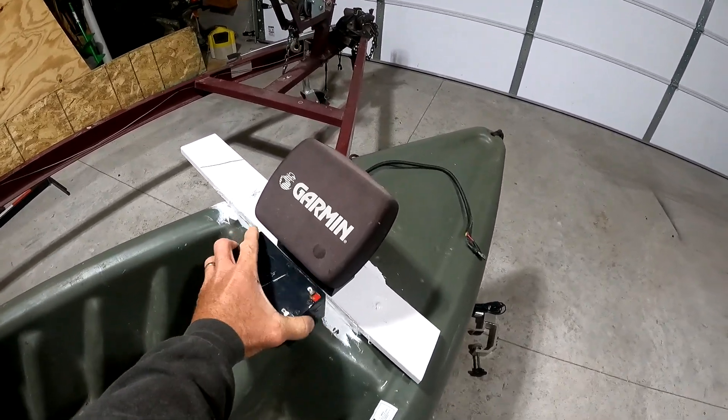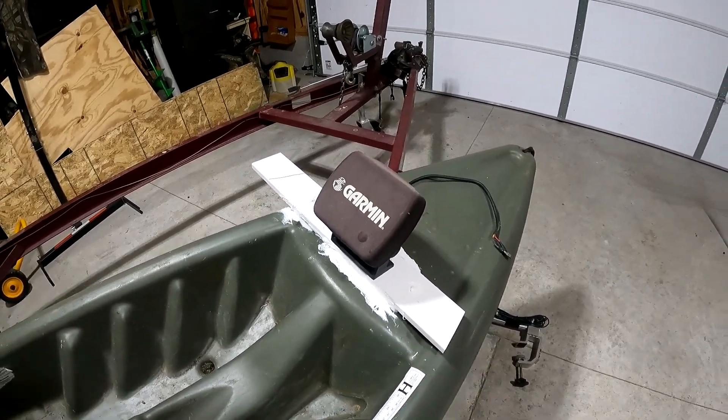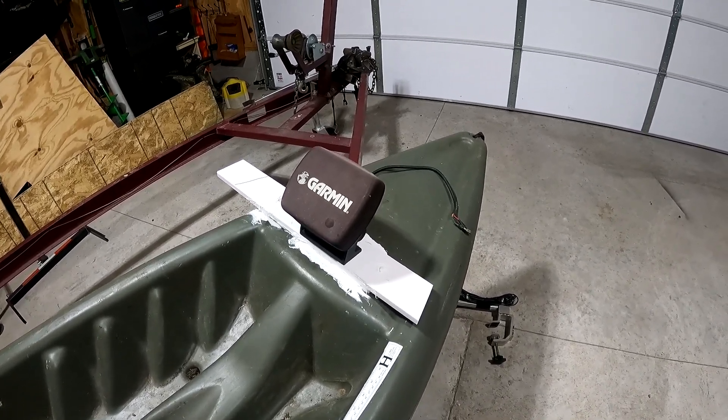First of all, the battery is not attached — we'll go over that in a second. This is PVC, a piece of trim that we used in the house that we don't need anymore. It's scrap, but I can't throw it away because it's like two dollars a foot.